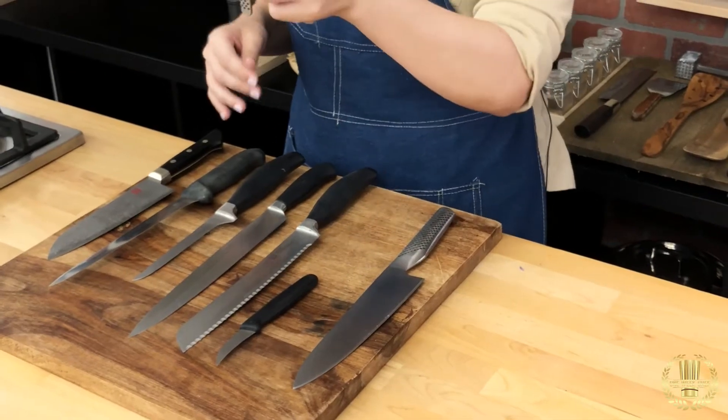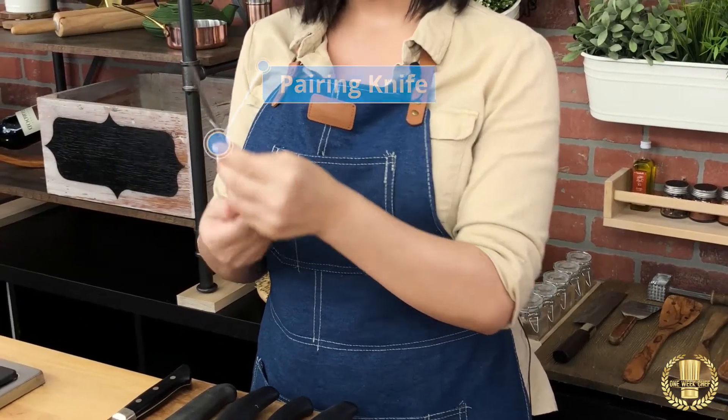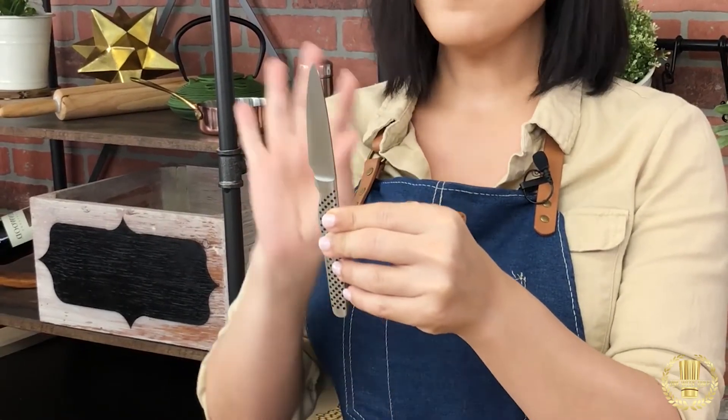Next we have our paring knife — other people call it a peeling knife, there are so many different names for it. This little guy right here is basically the exact image of the chef knife, just smaller.